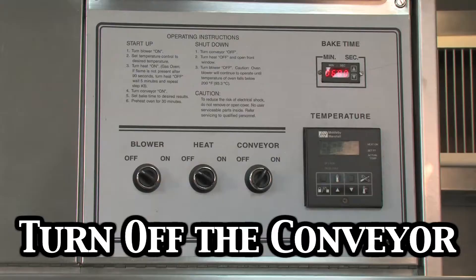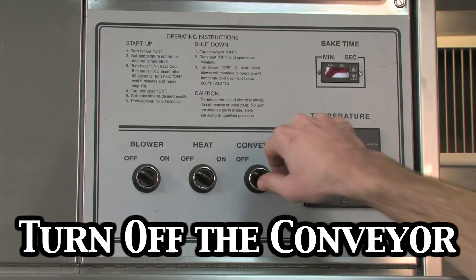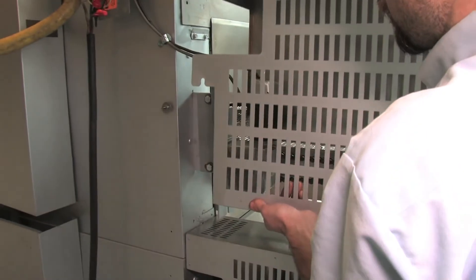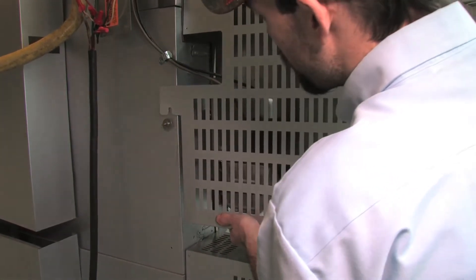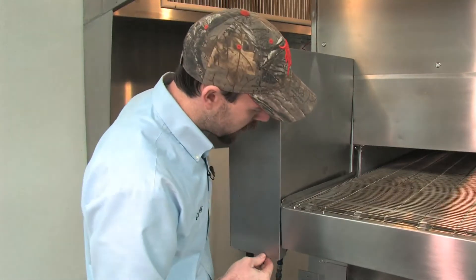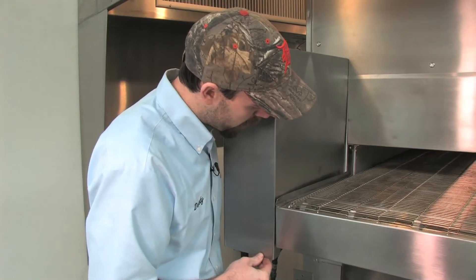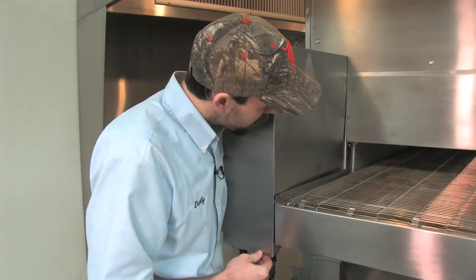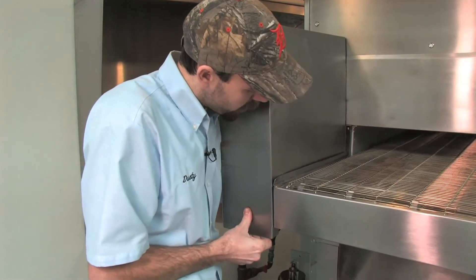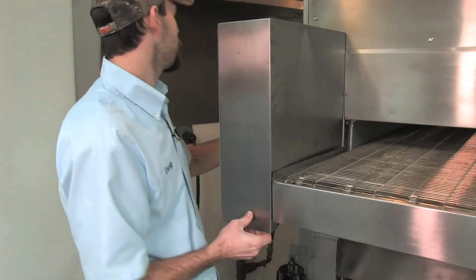Everything looks good. This cover just slides on and catches a little tab — there, slides right on. It's resting perfectly on that tab. You can slide this back and forth — make sure it's not rubbing on your shaft adapter or your sprocket, which it seems to be perfect. Make sure it's not rubbing on any of your chains or anything. Looks good — we just tighten this thumb screw up in the back.